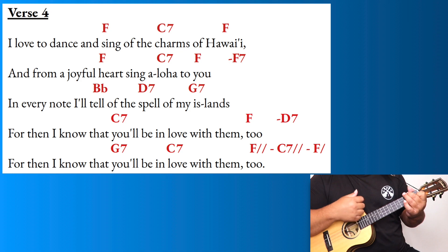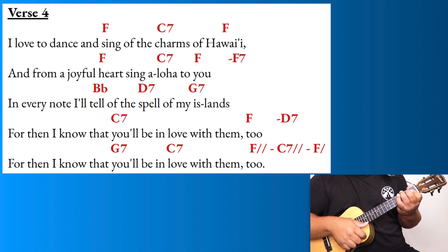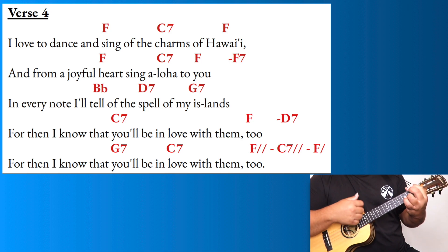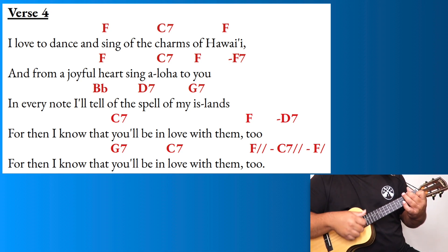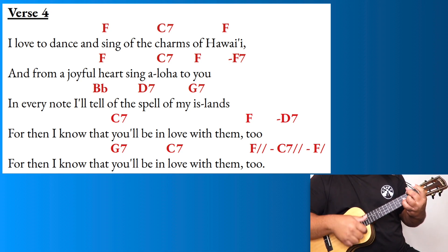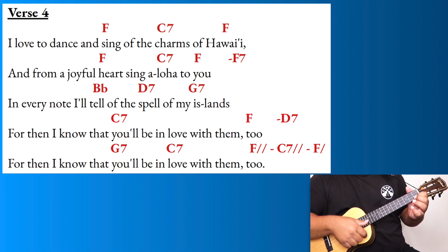'In every note I'll tell of the spell of my island — for then I know that you'll be in love with them too. For then I know that you'll be in love with them too.'